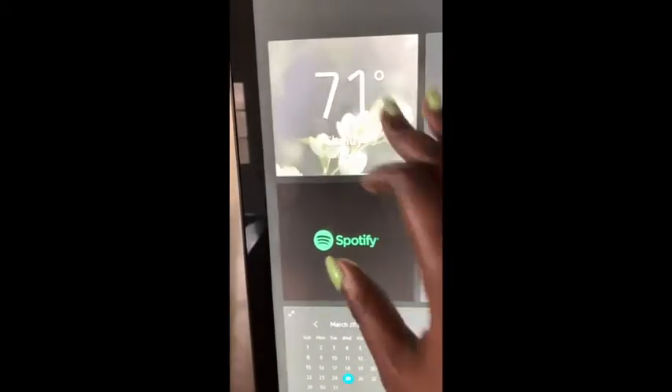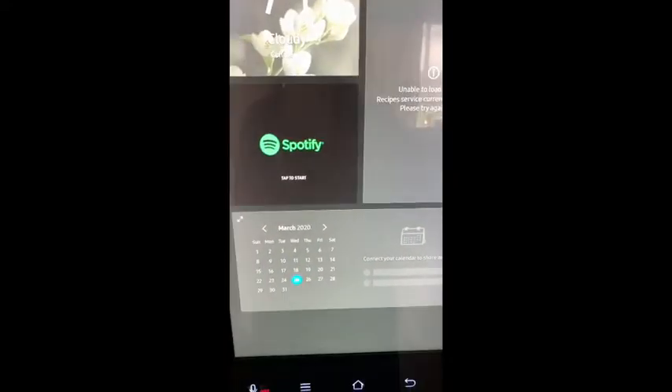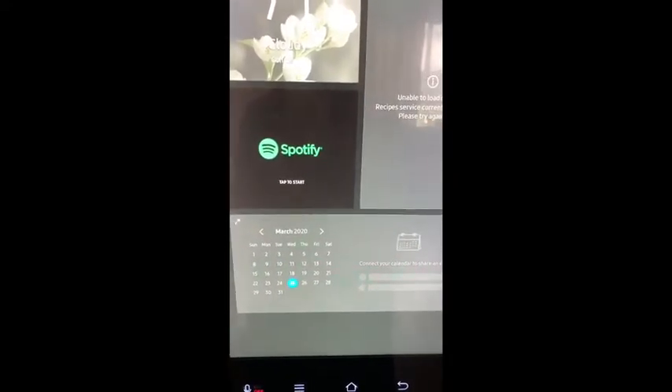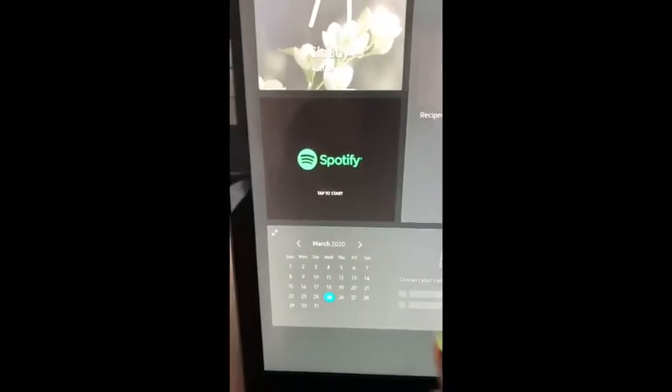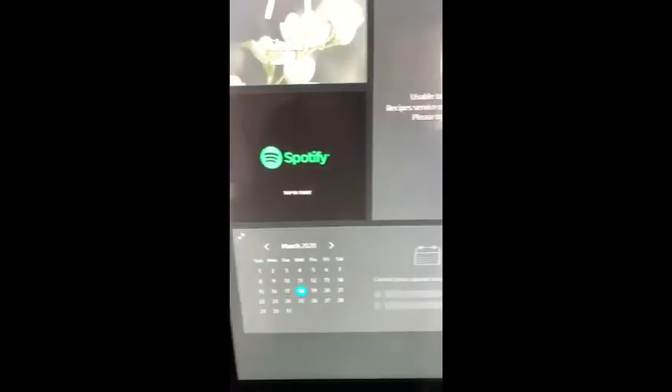You're able to connect the weather app, Spotify, your Google calendar to it. I actually don't want to connect my calendar because I'm just going to add a note instead, so I'll show you here.